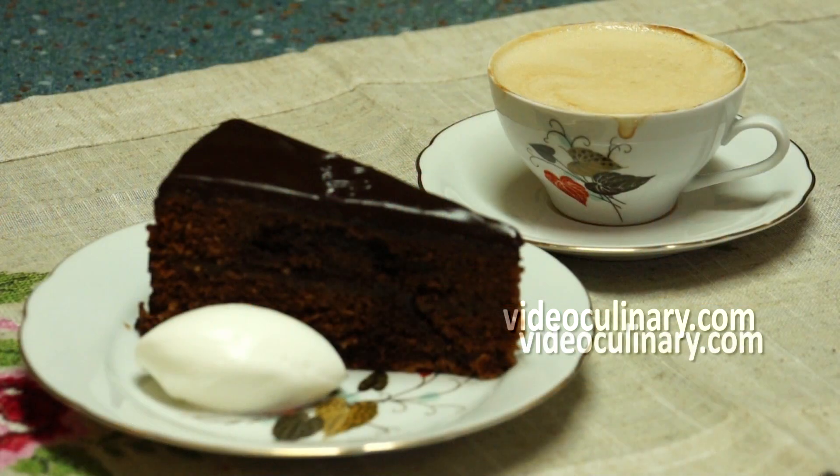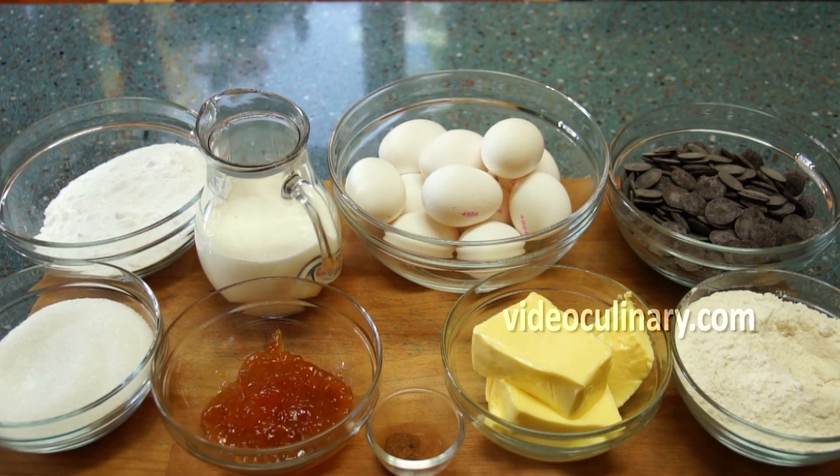Welcome to Video Culinary. I'm Daniella and today I'm going to make Sacher Torte.